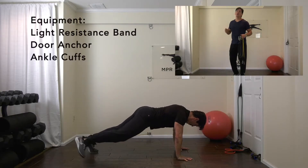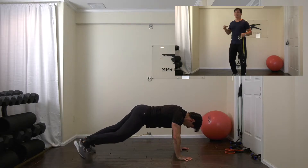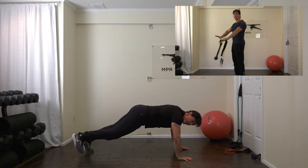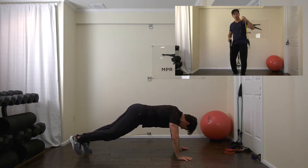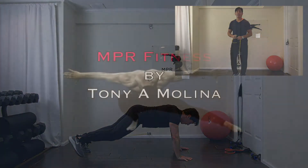Hi, we've got another incredible bodyweight and resistance band exercise for you. It's going to really fire up your glutes, thighs, abs, obliques, and get those arms. You're going to need your ankle attachments, your resistance band, your door anchor, and we're ready to go.